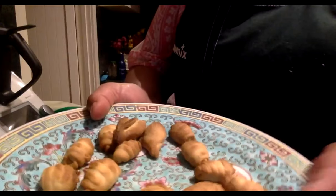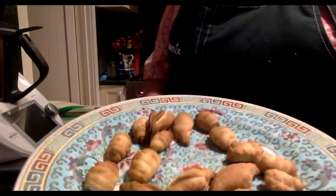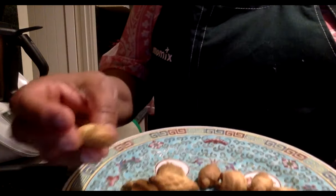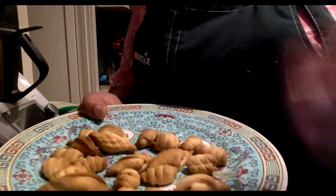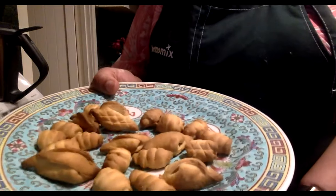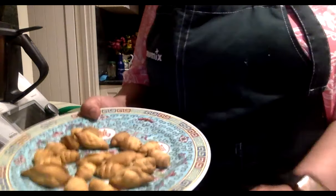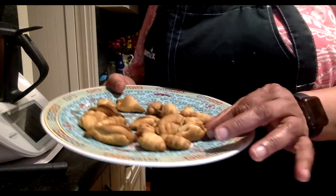Pearl, how did you go with the air fryer for the Kormolas? They're okay but not as crispy as they would be in oil — they still look amazing though. Anything deep fried is always nicer! So Pearl will fry the nice ones in oil and give the air fryer ones to the family.